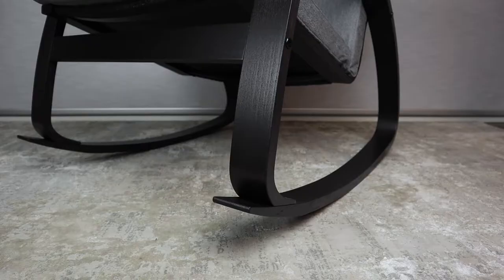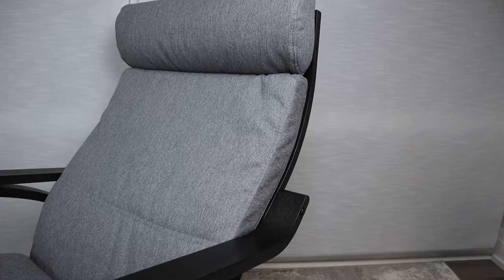In the Powang series, you have the option of choosing many different types of cushions, and in this review we'll be taking a look at the Lyst Gray. There's another color you can choose at the same price point, and it's called Lyst Bright Green.